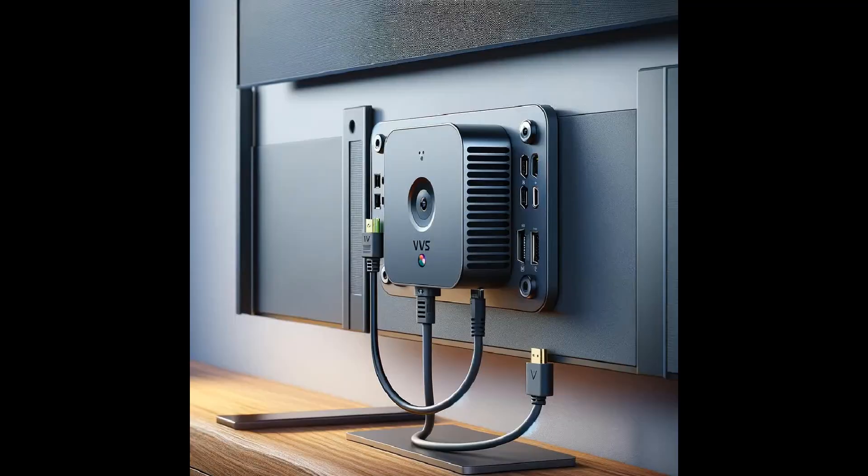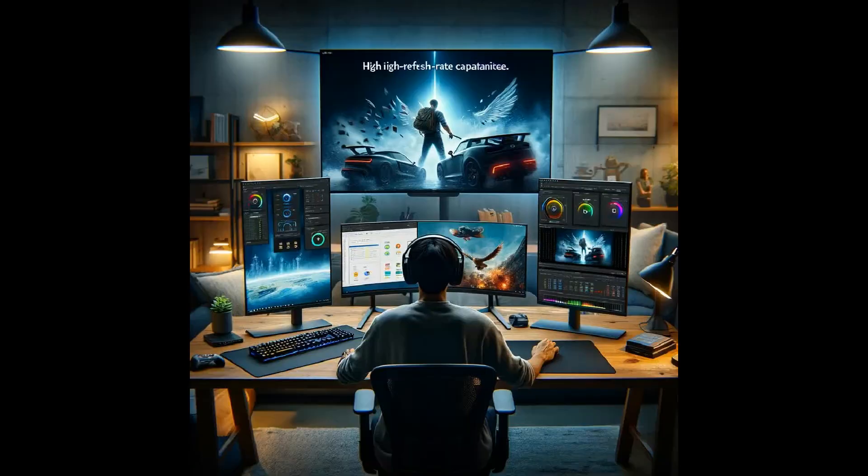Ensure your monitor is compatible with your mini PC. Calibrating your monitor enhances color representation and overall viewing experience. Maximize productivity with a multi-monitor setup, or enhance your gaming with high refresh rate monitors.